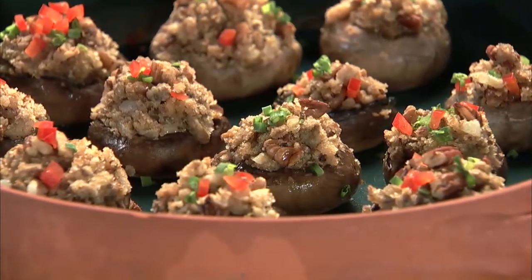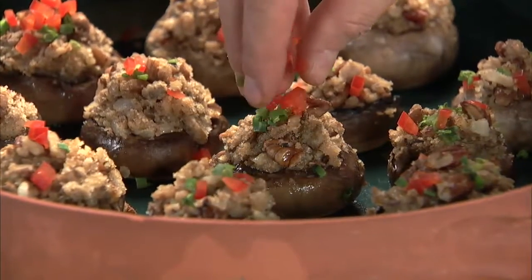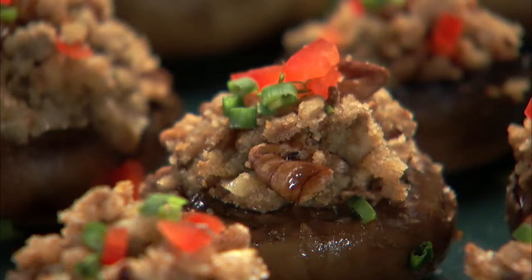Garnish the mushroom caps with minced chives and finely chopped red bell pepper. Stuffed mushrooms are nature's finest finger food.